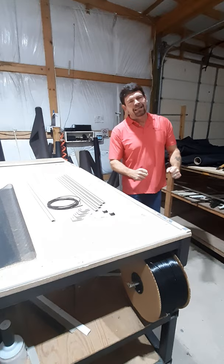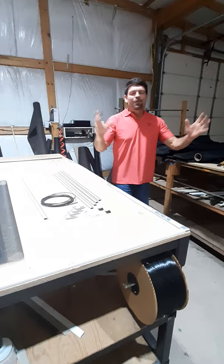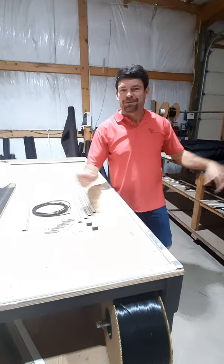Hello everybody, I'm Randy, WindowScreenManufacturers.com. While you're here, like our videos and subscribe to our YouTube channel. We have so much fun putting together little how-to videos, informational videos, and fun videos, so be sure to subscribe.